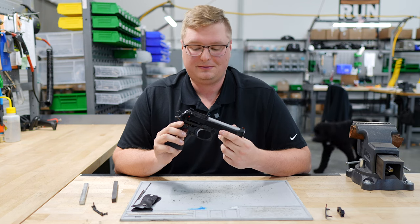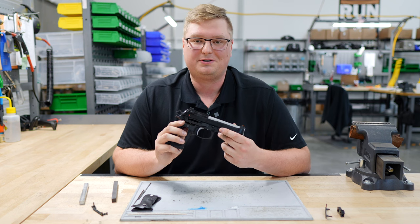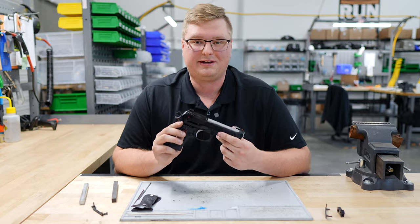So guys, why does the match hammer require fitment? Well, it's because there's added material on the hammer which causes the trigger bar not to go back as far, allowing you to have a shorter pre-travel in single action.